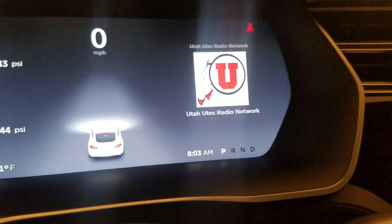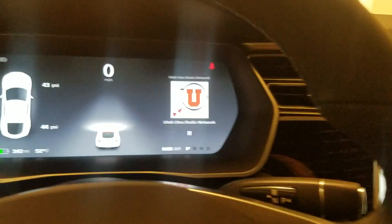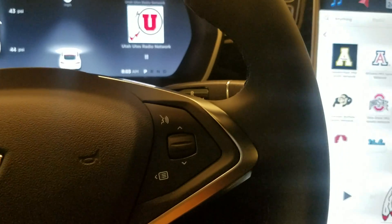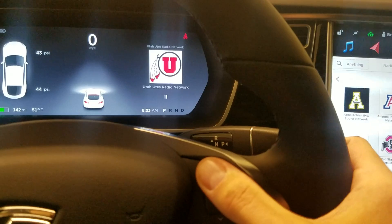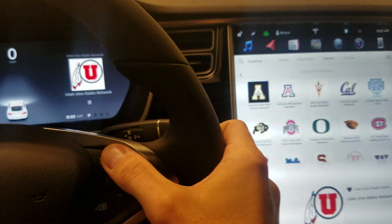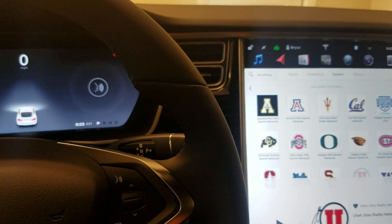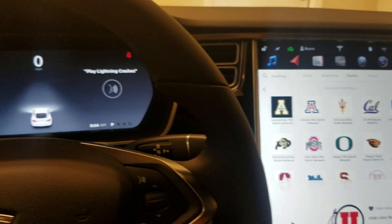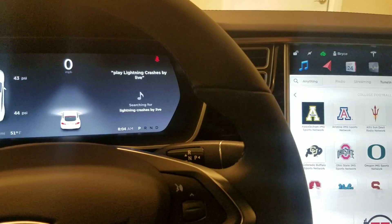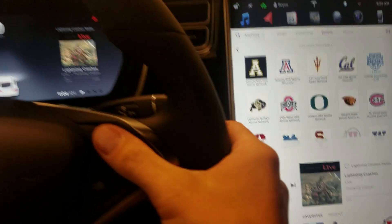They've also updated the voice search — you used to have to press and hold to record, but now you can just tap once. Quick demo: I touch it once and say 'play Lightning Crashes by Live.' You can see it searches and pulls it up really fast.